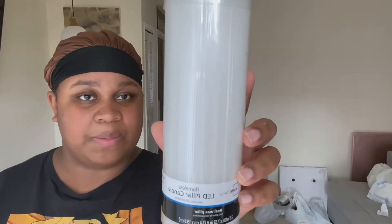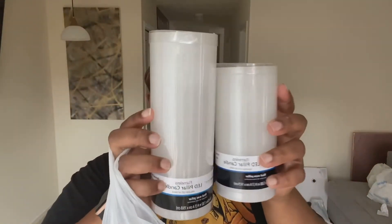Next I got some LED pillar candles because I'm not dealing with regular candles anymore. I want these to last a long time and I don't want them going down so I have to go buy more — these are strictly for decoration. I got these flameless pillar LED candles: two three-by-eight ones and two three-by-six ones.